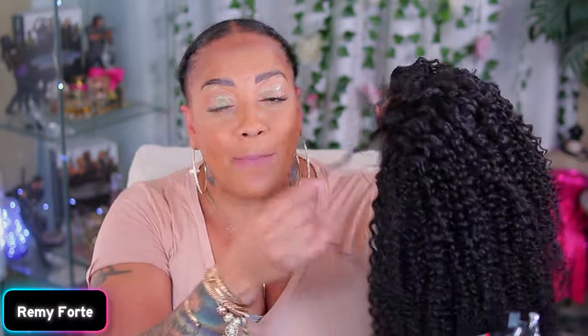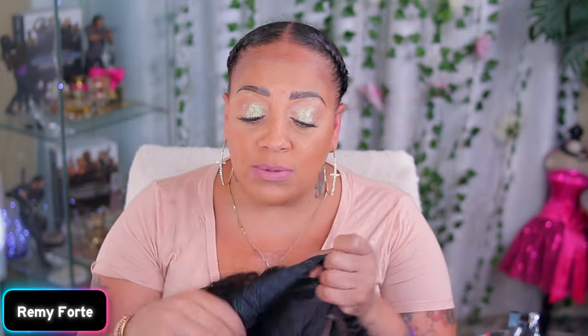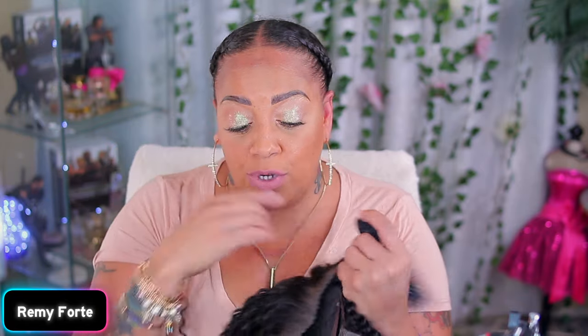They sent me one of their curly units — they say it's like a jerry curl unit. The curls are bigger at the top and get smaller at the bottom. The cool thing is it's already been pre-cut and pre-bleached for you. It comes with some combs and an elastic band with a silicone on it, so we should definitely be okay.